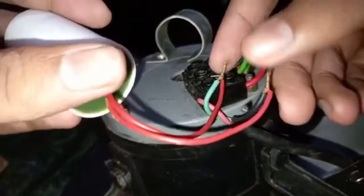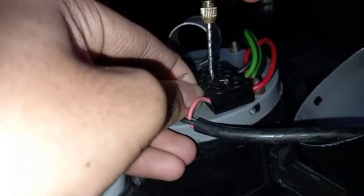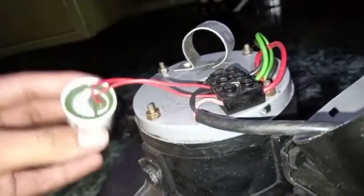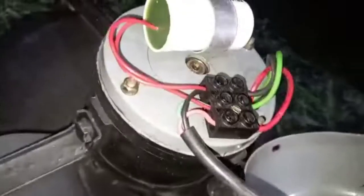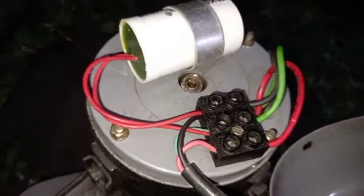I have removed the old capacitor and tied the wires to the new capacitor. I've fixed back the wires and connected the new capacitor. Now let's test the fan.